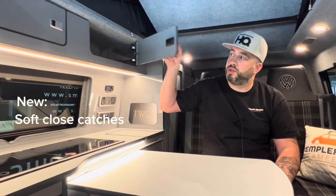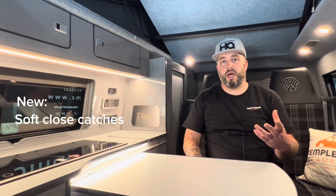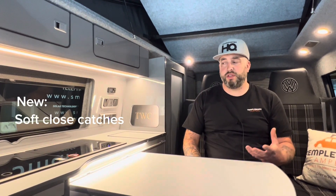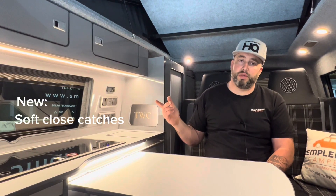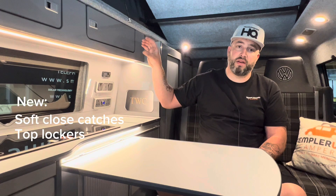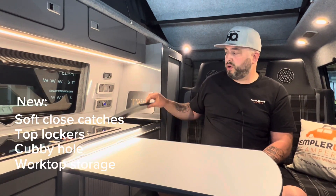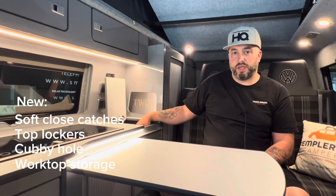All of our furniture includes high pressure laminate boards. It also includes these really cool soft-close catches. What you'll see from this year is that we've changed a few bits and pieces. The new items we've got now are top lockers — previously we used to just have a shelf at the top, so they all come with top lockers as standard. We've also got this handy little cubby hole for storage and a little flap with a cupboard into underneath the worktop.